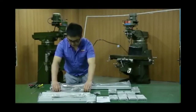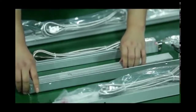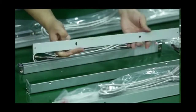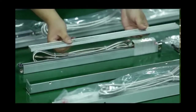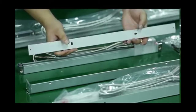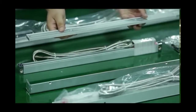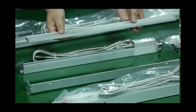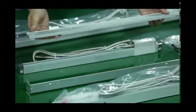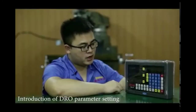Let's move to look at this linear scale. We have taken out the cover. This is the pad strip for the installation. For some machines where the base level is not good, we need to use this to build a good base level for installation. As you can see, there are installation holes — these two holes are for the pad strip installation onto the machines. After installing the pad strip, we can install the linear scale onto it. There are two installation holes for the linear scales.